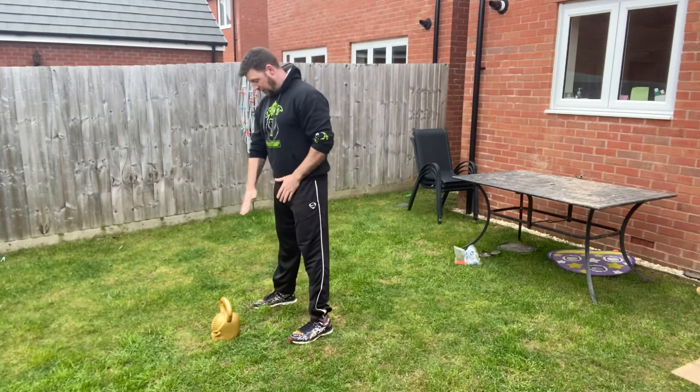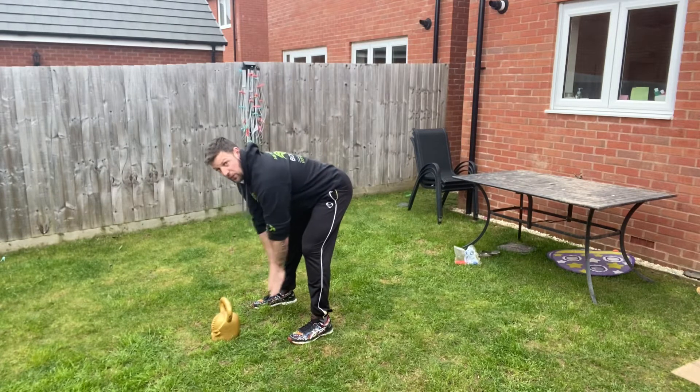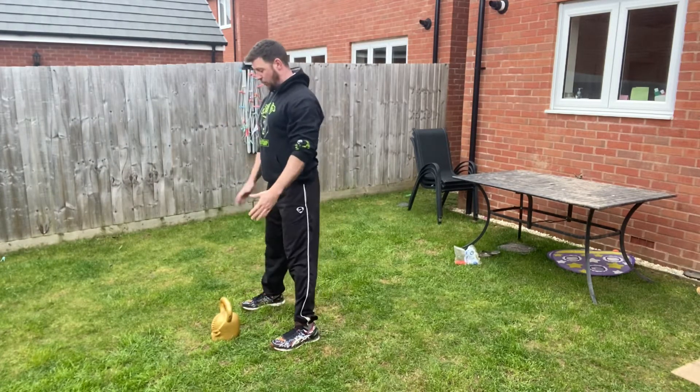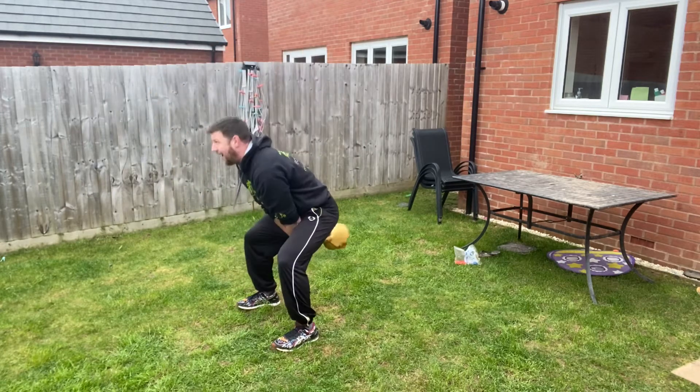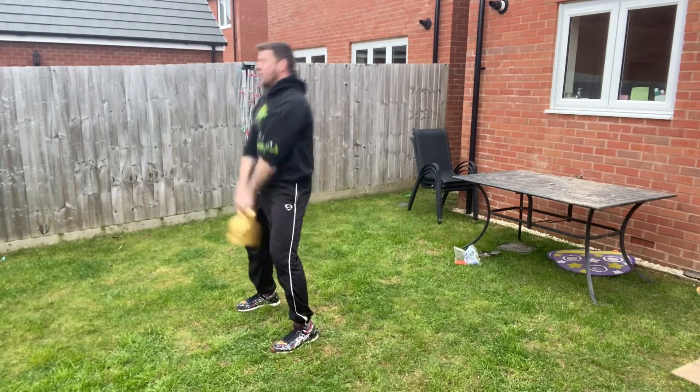First things first, setting up: stand slightly away from the kettlebell so you can reach it with a straight, flat back. From that position, pull it into the body, thrust the hips forward hard, and now I'm trying to get the kettlebell up.